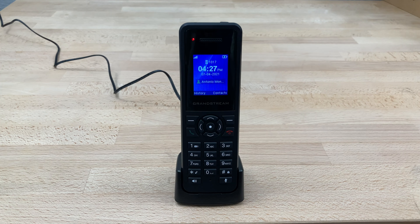At this point, the call is transferred, and that's all you have to do. And that's how you transfer a call on a Grandstream DP720.